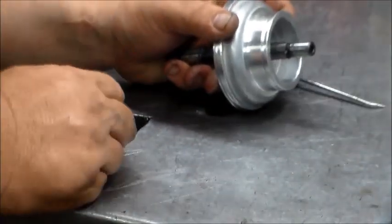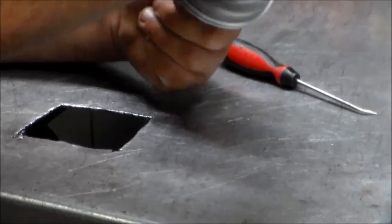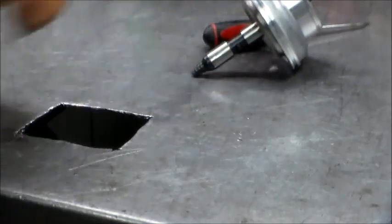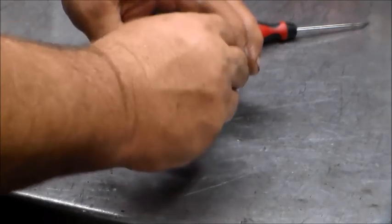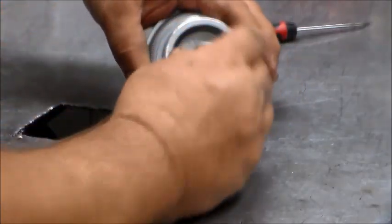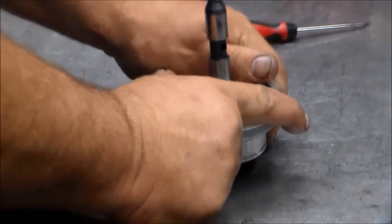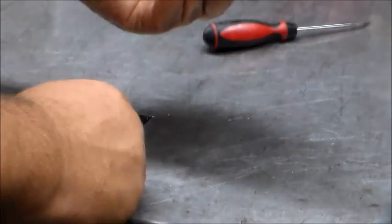We're back to the servo and we have this together with the spring. Put a little lube there, and the e-clip goes on basically the same way you took it apart, just like so. And it will move up and down freely - I mean it's got spring tension, but that's it.